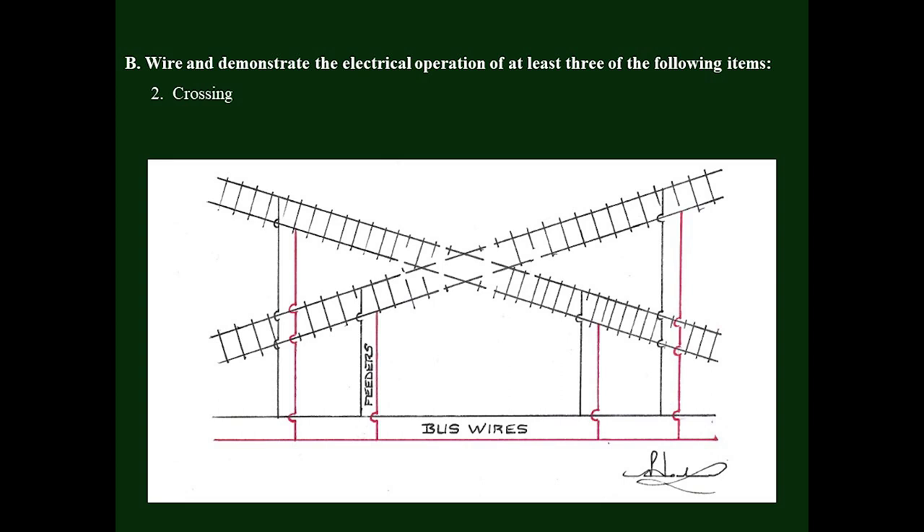Here you can see my schematic drawing for a crossing with the bus and feeder wires identified and the gaps in the rails drawn.